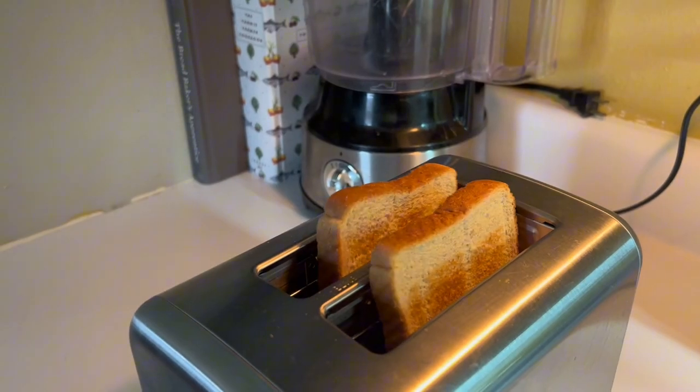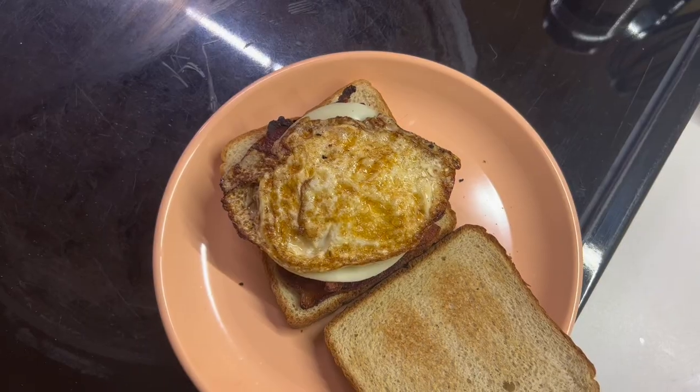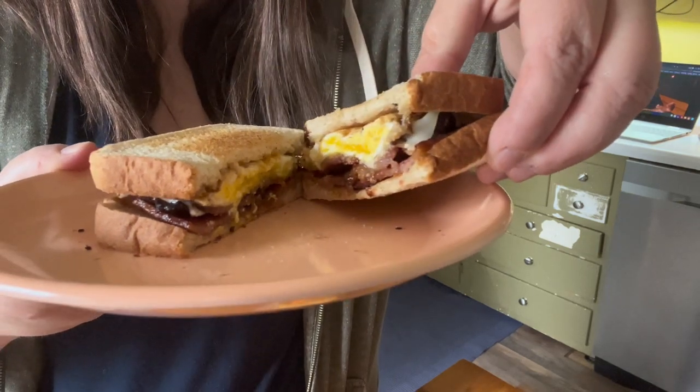Breakfast sandwiches are my favorite breakfast — the best is sausage, egg, and cheese on a croissant. That's my favorite breakfast sandwich. I don't have sausage so I'm gonna do bacon, egg, and cheese on toast. My daughter's in town today so we're gonna go thrifting.